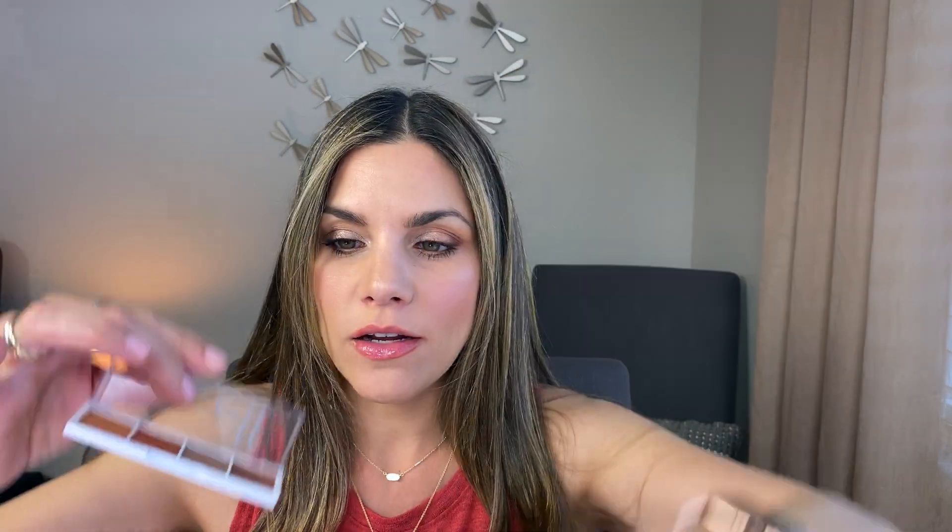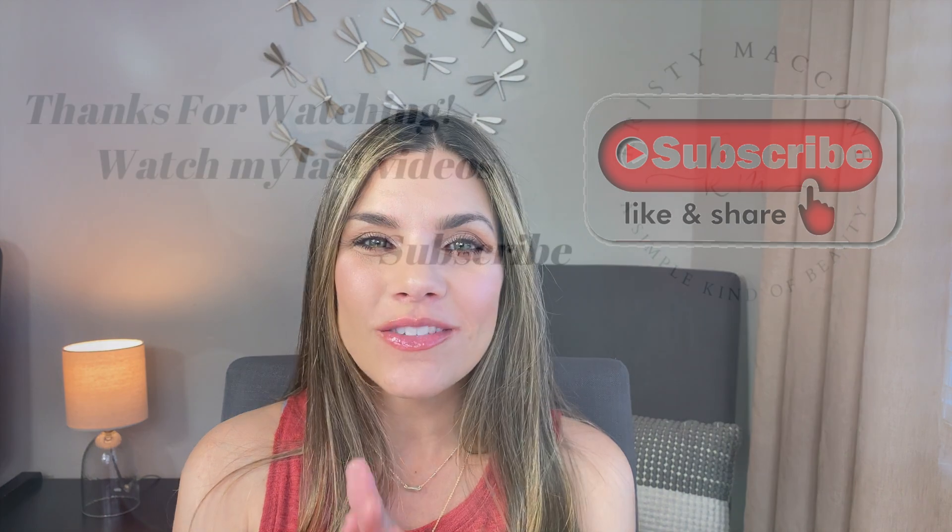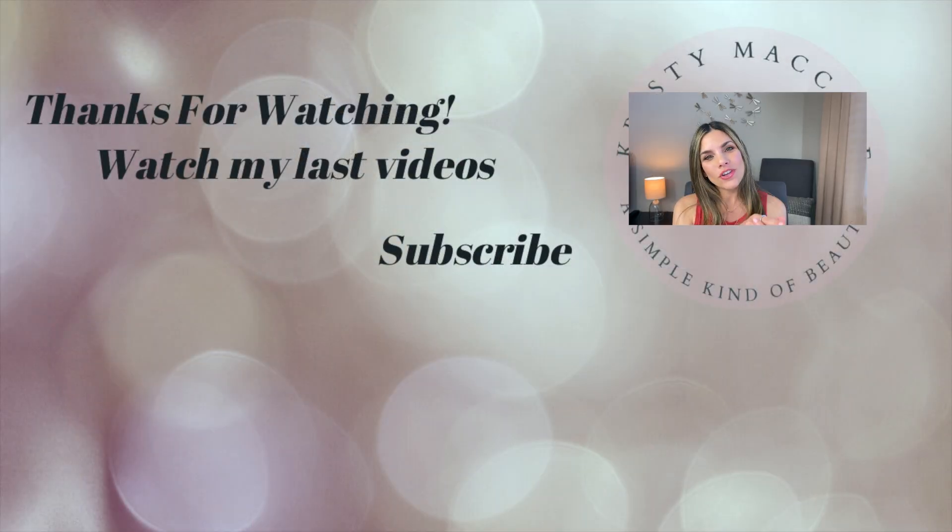The result is amazing — you genuinely cannot tell the difference. The quality is there, the colors are there. Yes, I had to work with two ELF eyeshadow palettes to make it identical, but if you're not doing a side-by-side comparison you can use just one and get a very similar look. I'm always excited when I find a great bargain that actually works this well, and it makes me happy to share it with all of you. I hope you enjoyed it — give it a thumbs up, share it with someone who'd like it too, and until next time, bye!